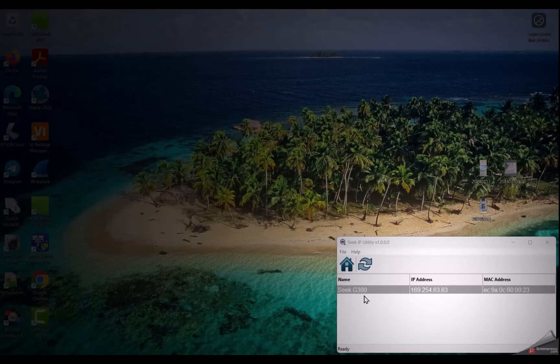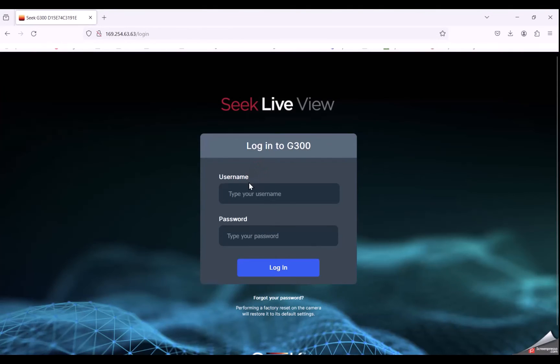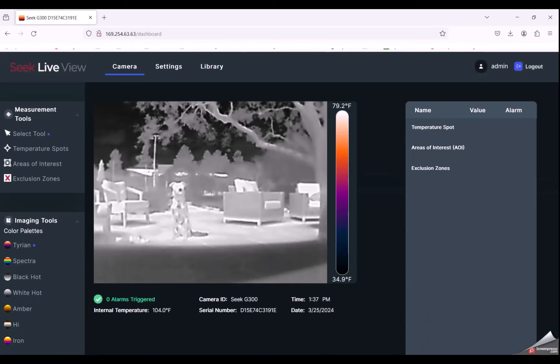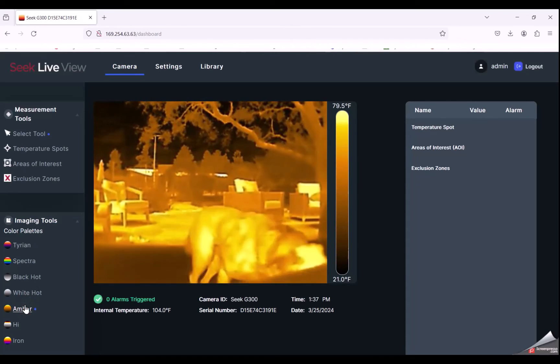I can double-click on the camera in the tool, which opens the Seek live view in the browser. I can log on with the username and password of admin/admin. Here's my dog on my sunny back patio. Let's change the palette to amber and have her come in. For more details about the Seek live view, please refer to that video.